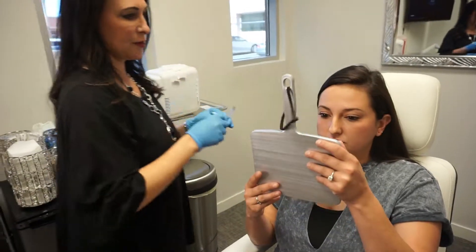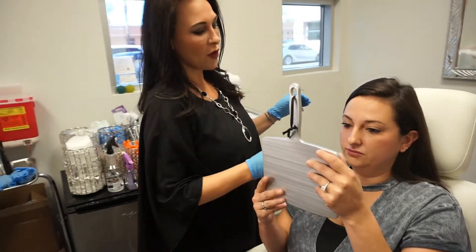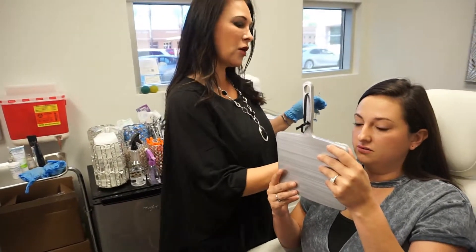Just going to let you take a peek at that and see what you think. Yeah, I like it. How's the volume? I like that. Is that good? Okay, great.